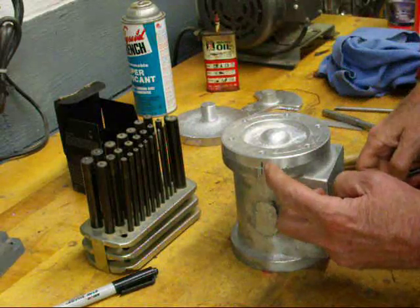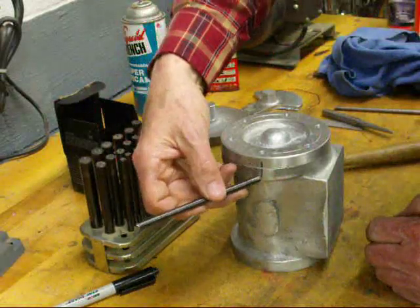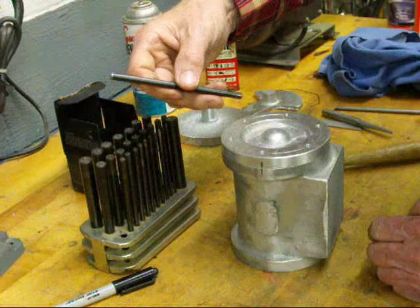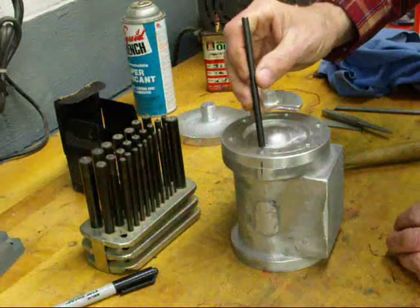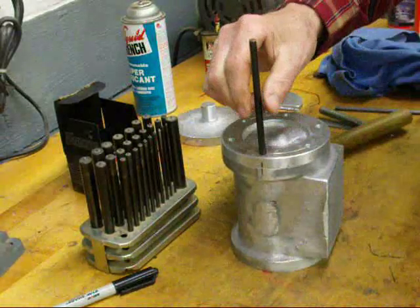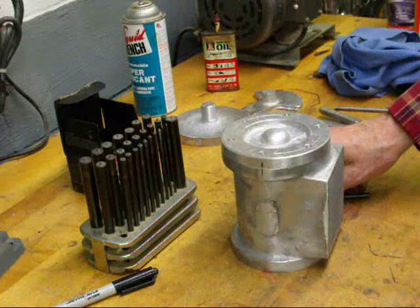I made a witness mark here so I always assemble it exactly like that. I'll make a little file mark or center punch marks rather than the magic marker. But we just take the transfer punch and put it in any hole and strike it with your hammer, and go right on around and mark all the holes.